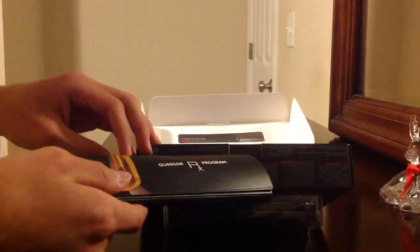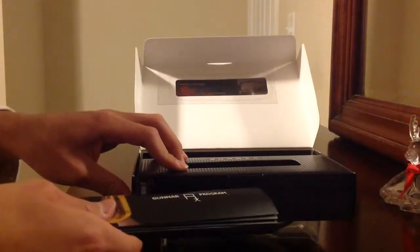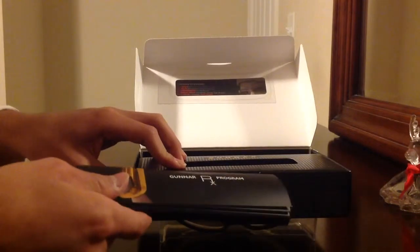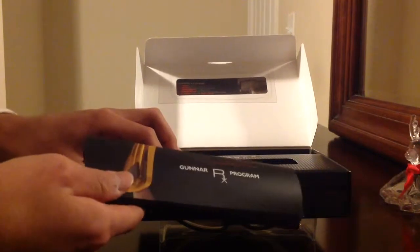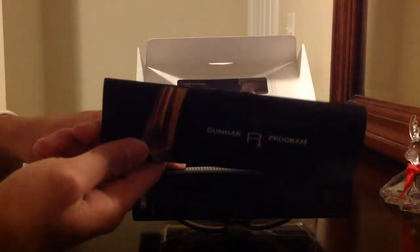Don't burn these glasses — it's like a bajillion dollars, just kidding. If you guys want to know the cost, this cost like $90. Yeah, I know it's expensive but it protects your eyes. Like, who wants to ruin their eyes?